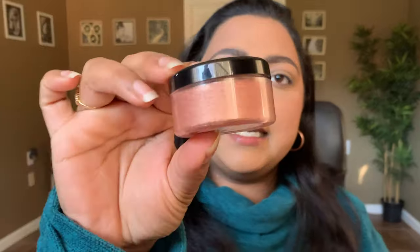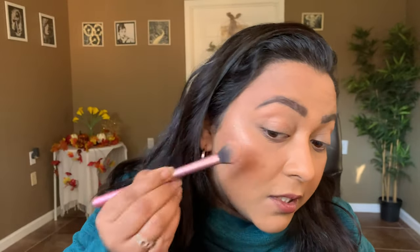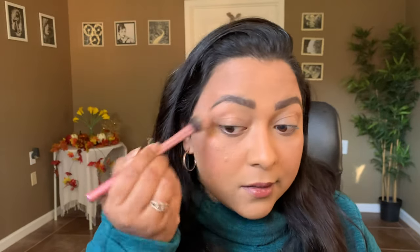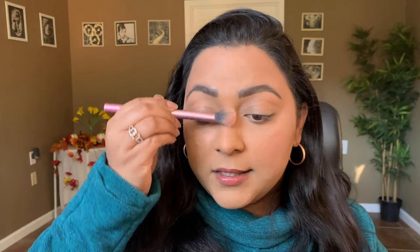For the highlighter I want a pinky golden highlighter, so I'm going to use my Sydney Grace highlighter in the shade Sweet Peach. I'm swirling just a tiny bit onto my Real Techniques setting brush — it's super pigmented — and buffing it into the skin so it melts in very nicely. I'll also take the same highlighter on my nose.